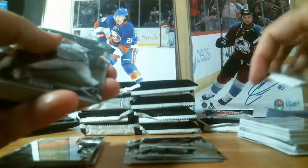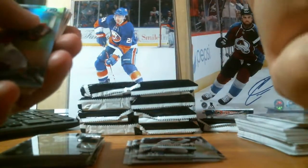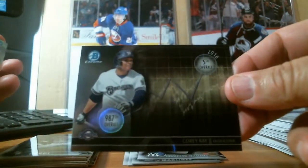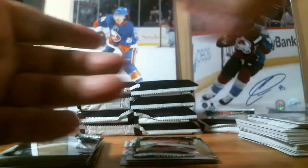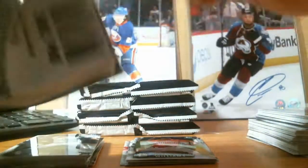We have a Corey Ray insert — he was drafted 987th overall; now he's 5th overall in 2016. Pretty good. Two refractors and all base. The Bowman Draft has gone down a little bit, but eventually these players are going to start coming through and playing, so it's got a good chance of going up.